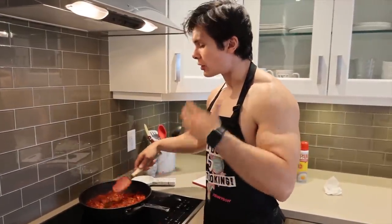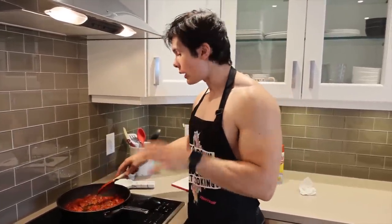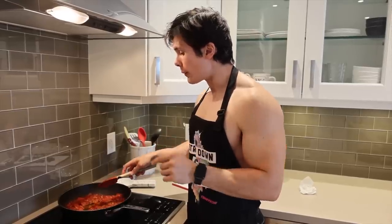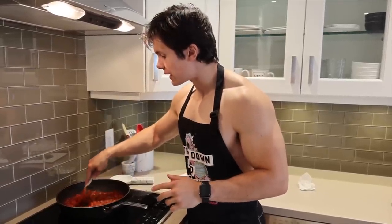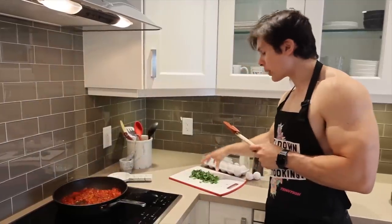The tomato sauce is done. I didn't have a bunch of the spices required to make a traditional shakshuka because I just moved in. So all I put in was some salt, pepper, cumin, and chili powder with some garlic, onions, and red peppers. On the side, I'm going to sprinkle on top a bunch of parsley and cilantro.